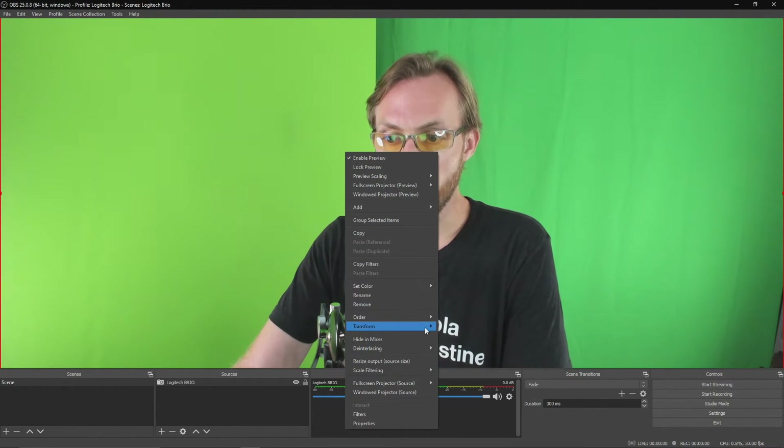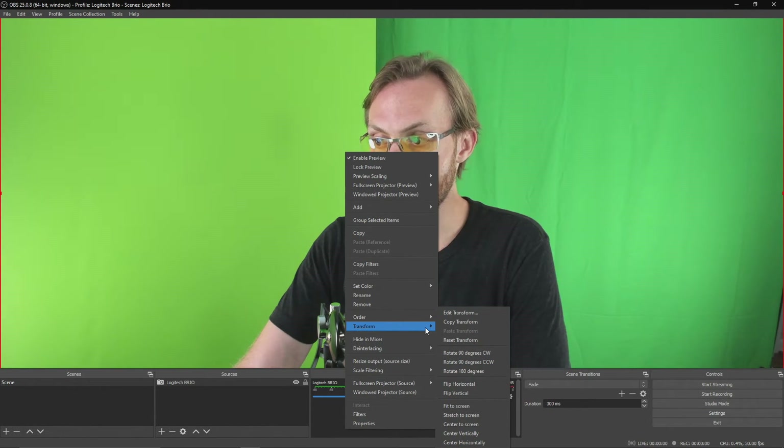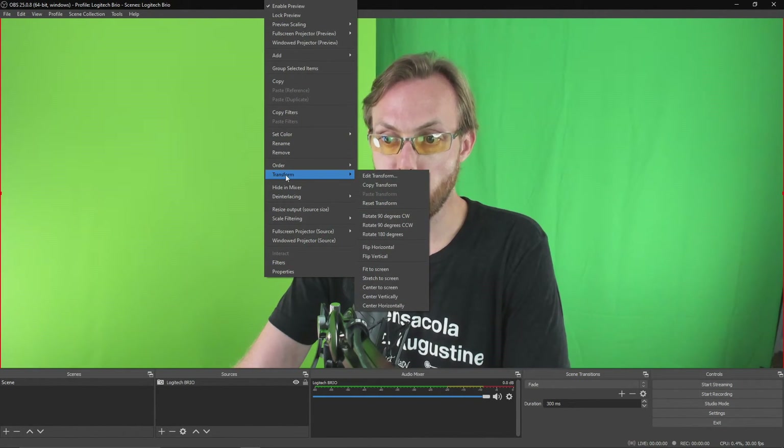As you can see, I'm now full screen. If the image that pulls up is a different size than your canvas, you may have an issue with one of your other settings. It's OK — you can always right-click, go to Transform, and hit Fit to Screen. It will automatically fit the image to the size of the screen you're working with.